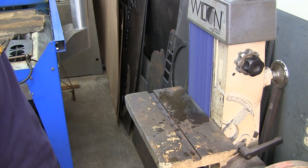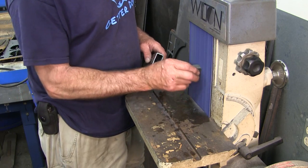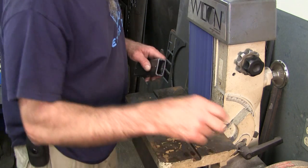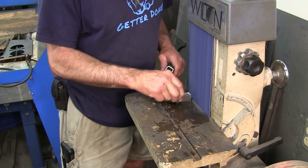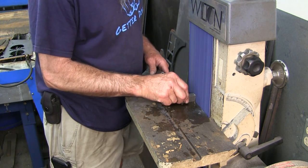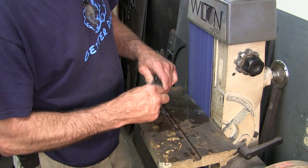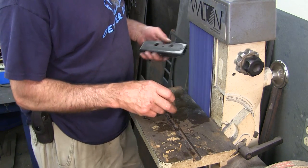We're coming down to fitting our second-to-last one. We went in and de-burred all of these. I did change the sandpaper — the piece I had was pretty worn, I had a little dig in it after a while. I have a minimum and a maximum that I fit them to.